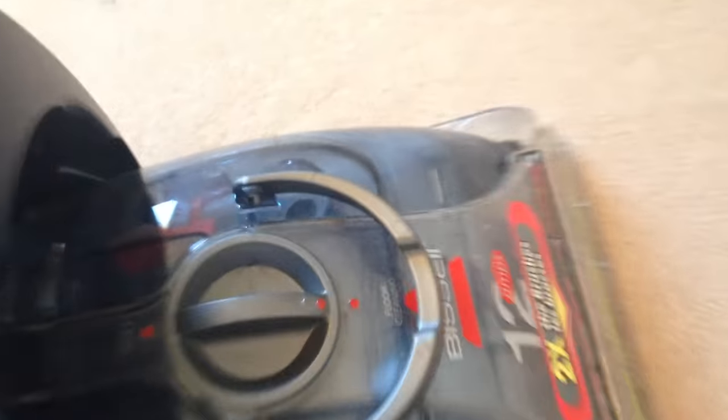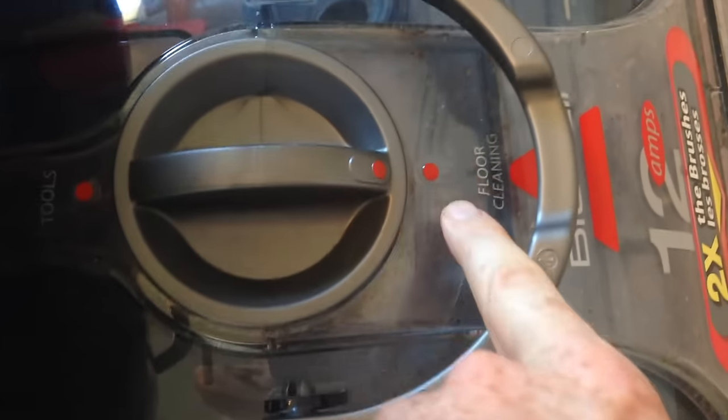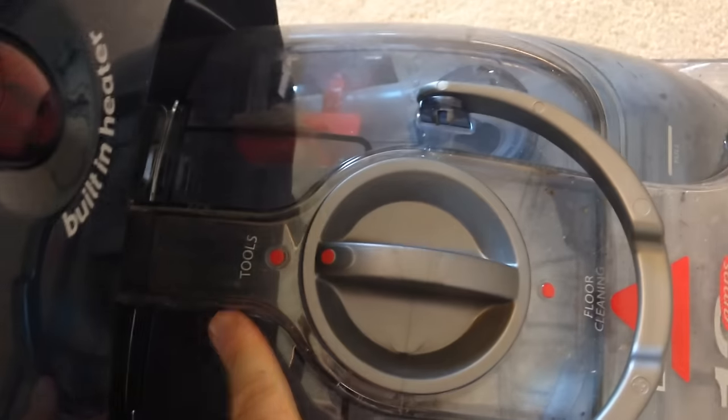That's basically it for this tutorial — it's very easy to use. If you want to use the tools, remember: to clean your floor the setting has to be here, but if you want to use the tools just move it over there. Then you just turn it on to normal clean and place your tools. You have this brush tool — just use the brush first and then suction.